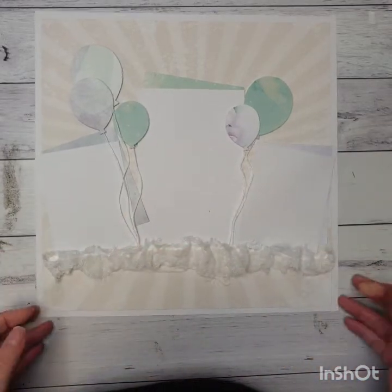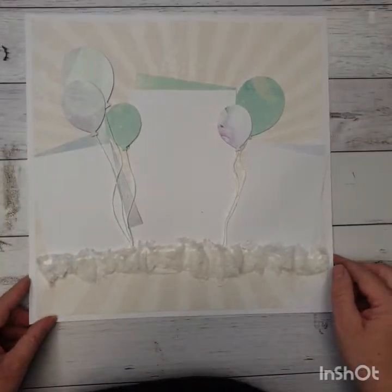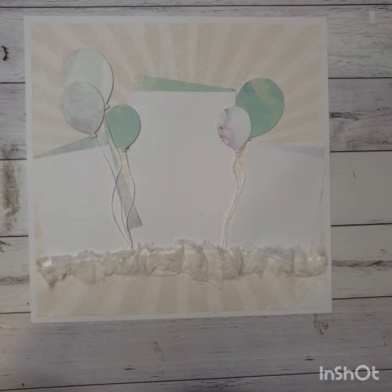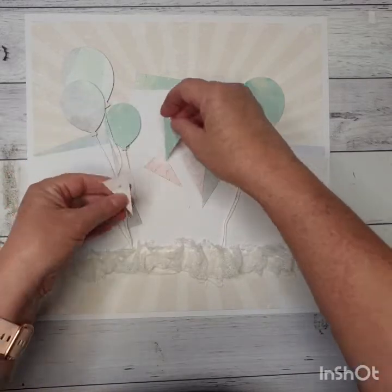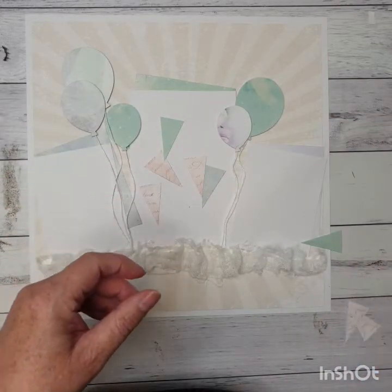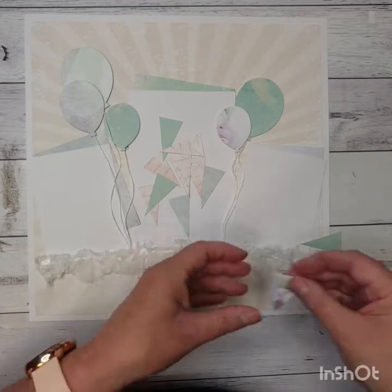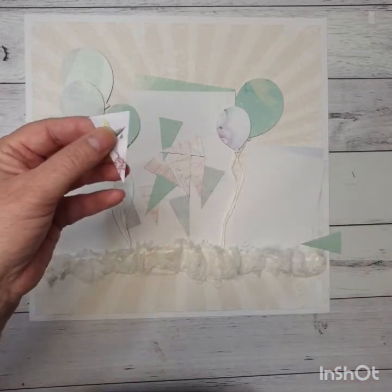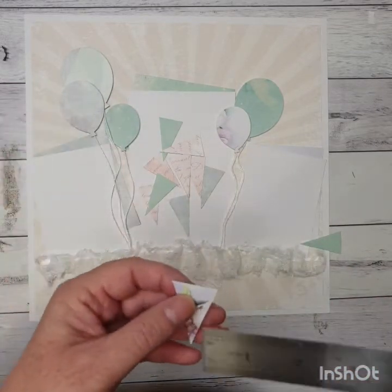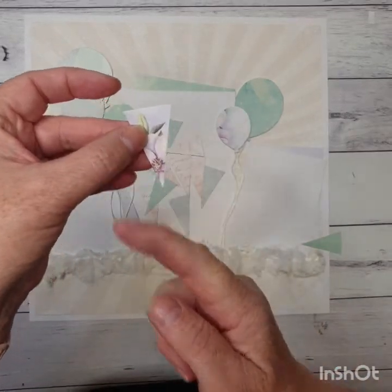That's our muslin put down there — as you can see it's not a precise art, you're just throwing it on. Now with whatever leftover papers I had, I cut some little pennants out in different colors. I've cut about 12 little pennants. These pennants measure one inch across the top and one and three quarters inches long, and then I've just cut them into a V shape.